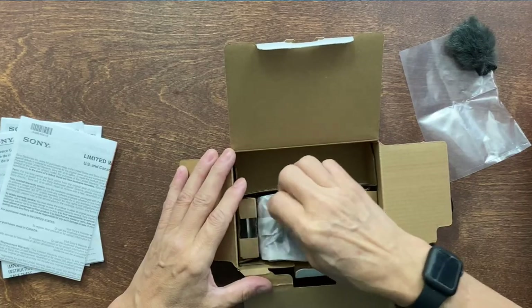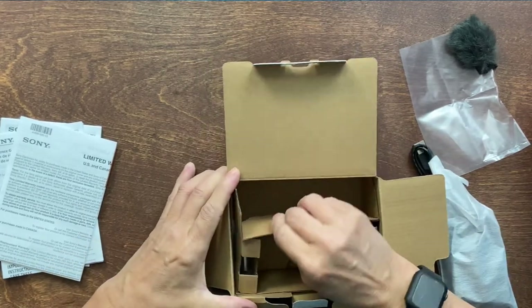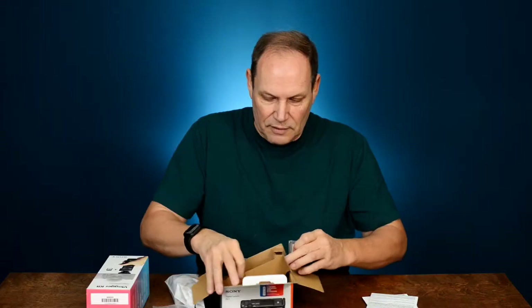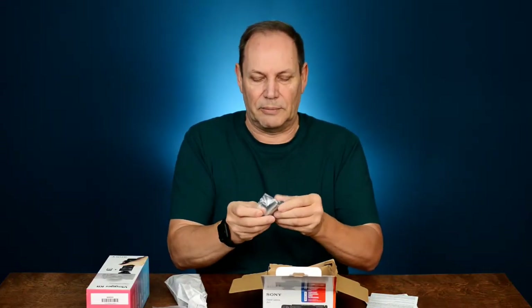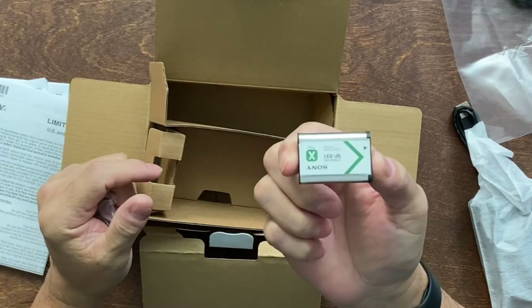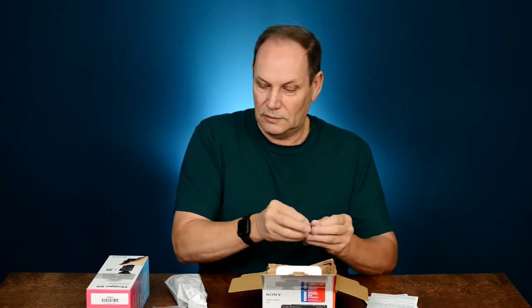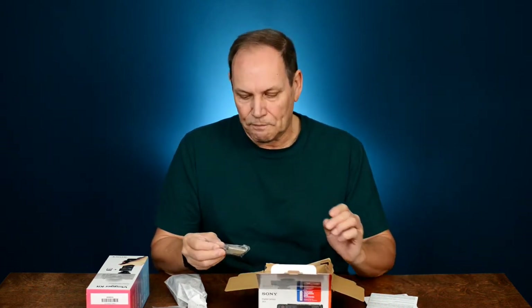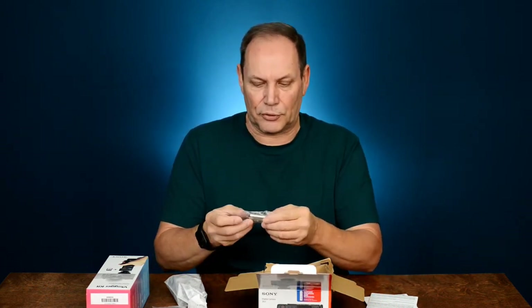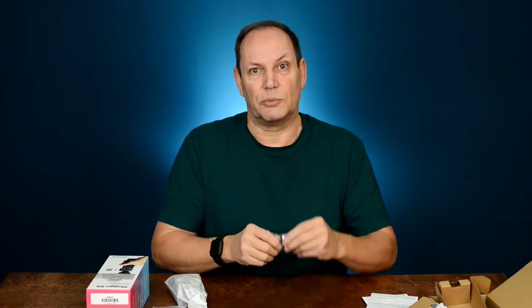There's the camera, and the box is pretty empty. Got to be a battery somewhere — there it is. Man, that is a tiny battery compared to what I'm used to. That is small. Supposedly it has reasonable life though. I've been looking at some third-party batteries — I saw a set of three batteries with a charger for around 50 bucks, so I may look into that down the road.